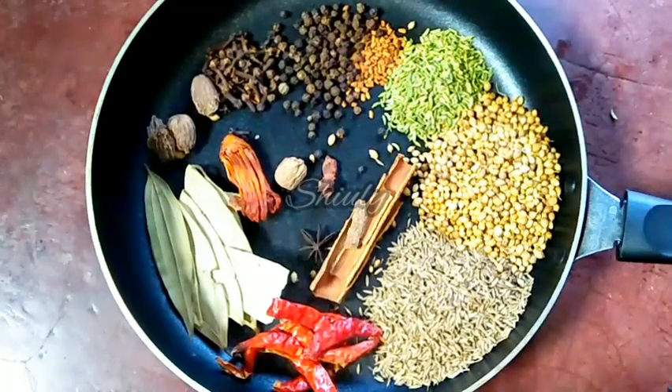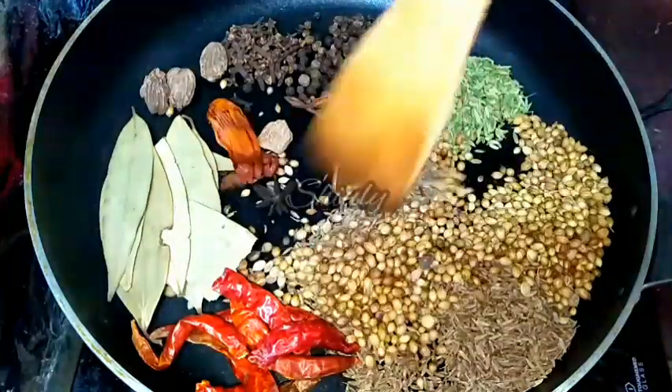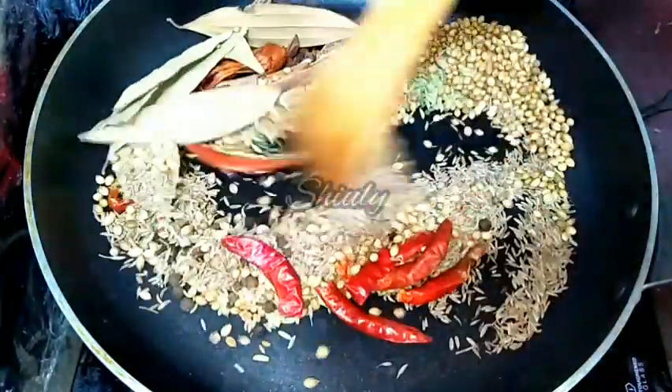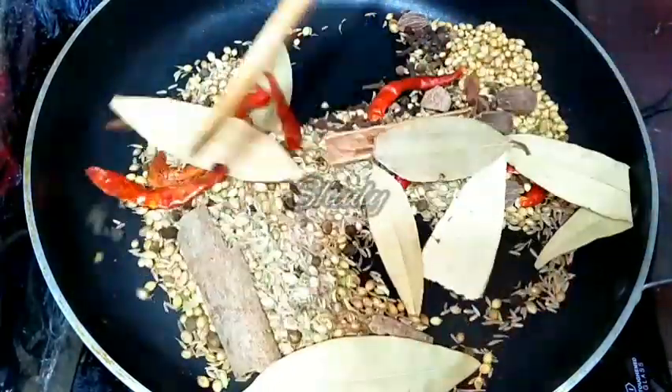Now we have to roast all the spices on the lowest heat for about six to seven minutes. There should be no moisture in the spices and a nice aroma should come from them. Keep the heat on the lowest, roast for six to seven minutes, and stir continuously so that they roast evenly.